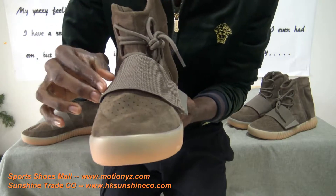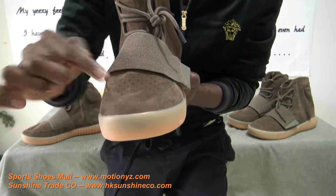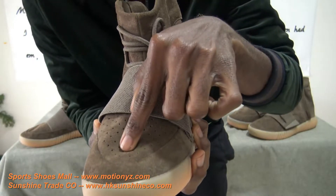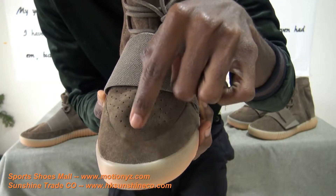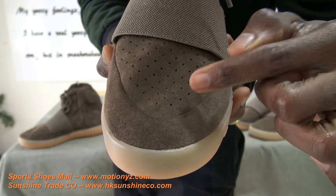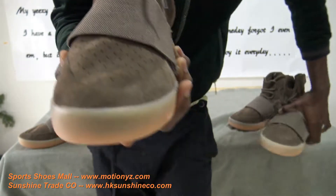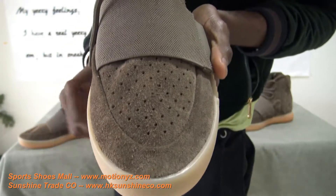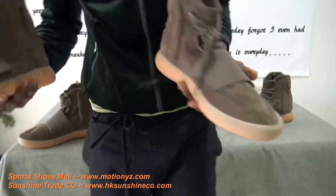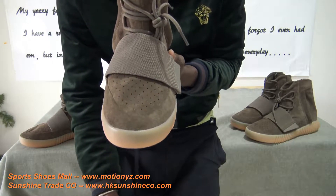When you look below the strap you can see tiny tiny holes on the shoes. They are not at random — they are perfectly done. You have first two dots, then the next line is three dots, and the next line is four dots. With the Adidas it's the same: first two dots, the next line three dots, the next line four dots. The purpose of these dots is to keep your feet very cool — it's for ventilation.